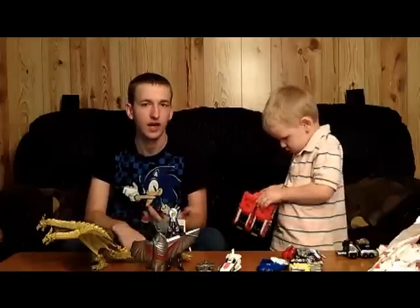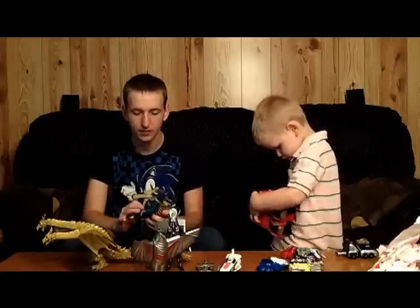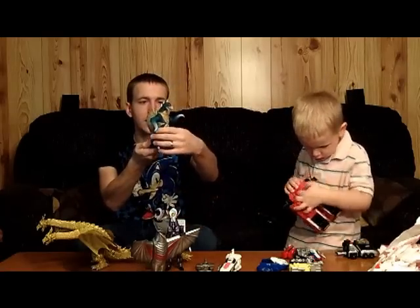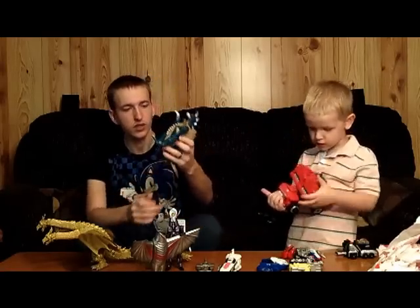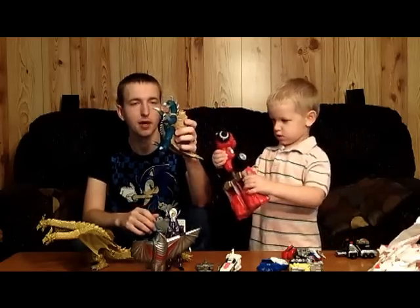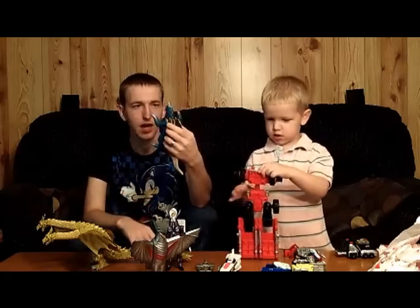There might be one or two other things that I got that I don't recall because it's just been a while since it's been an unboxing video. But I got the Bandai America Fusion Series Gigan, which is a really, really good toy. I really like the paint job on it. I'm very glad to have it — it's very worthwhile.